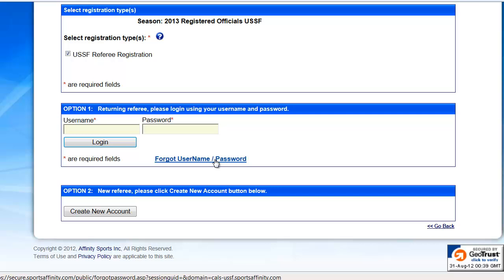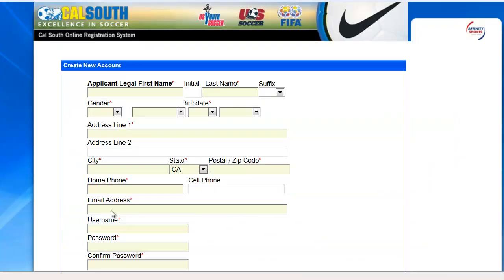If you have ever been a referee, a coach, or a player in CalSouth, you possibly have an account with us. If you're brand new, go ahead to option 2 and create a new account.